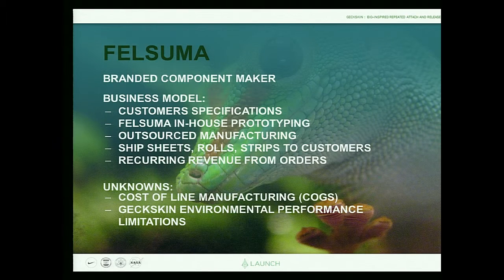Business model-wise, Felsuma is a branded component maker. We want to maintain this brand in our components within our customers' products. Customers will bring us specifications, we'll make prototypes in our laboratory, and customers will test them. Because this uses existing materials, we can use outsourced manufacturing — coaters and converters — and ship sheets, rolls, and strips of Geckskin to customers who will design it into their products. It's a quite sustainable model with recurring revenues over the life cycle of those products. Two big challenges: the manufacturing challenge, and the robustness and environmental performance of the technology, which has yet to be fully verified. We've done informal testing, but we'll find out with our customers, who understand the risk and are still keenly interested.